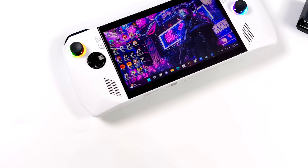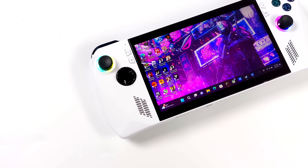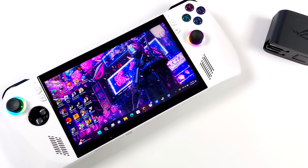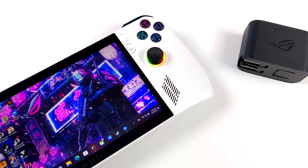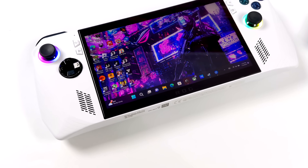Hey, what's going on everybody? It's ETA Prime back here again. Today we're going to be taking a look at some updated performance of the ROG Ally in dock mode. When I refer to dock mode, I mean plugged into power and an external monitor.